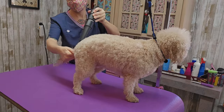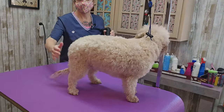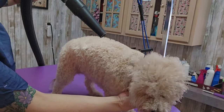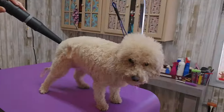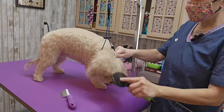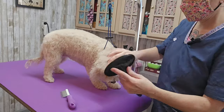I'm just blow drying her and she doesn't seem to mind at all. I'm blow drying her head and her ears — her hair is very curly and takes a long time to dry. I have to brush her head and ears out while it's still damp, or it's going to dry really crispy and tightly curled. So I've got to get all this brushed out.